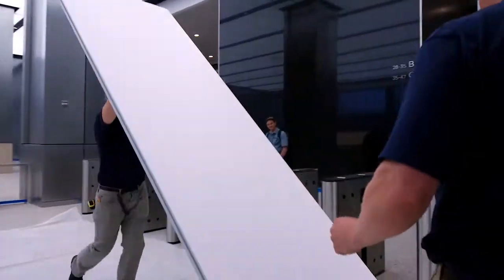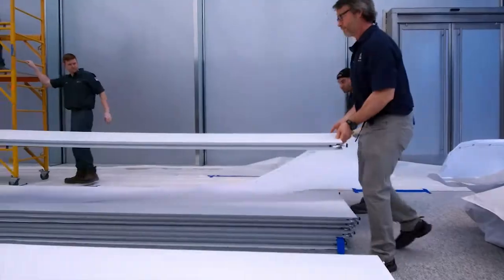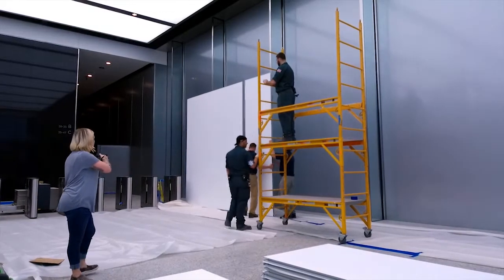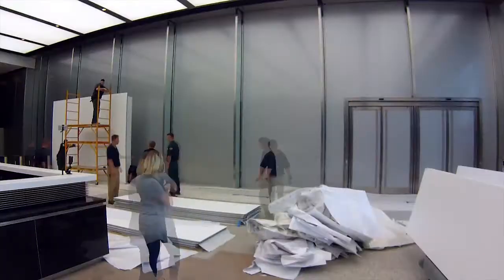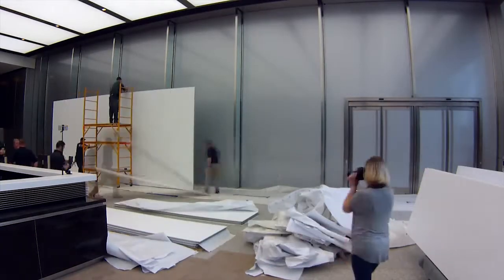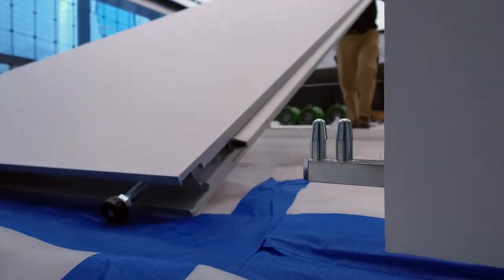The wall is designed in a way that it can be taken apart afterwards and reused in different configurations and different locations. The wall is comprised of 24 panels, which when put together each panel is about 39 and 3/8 inches wide by about 12 and a half feet high, so it's easily moved by two people.